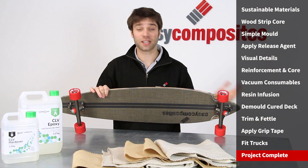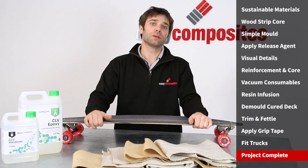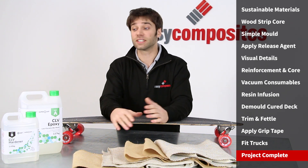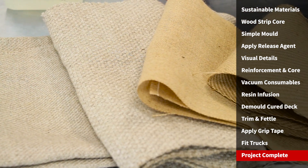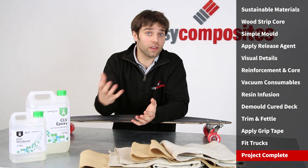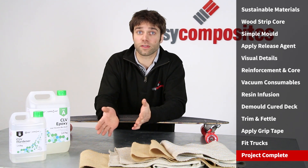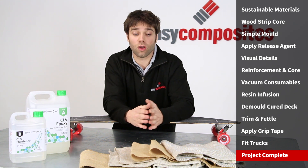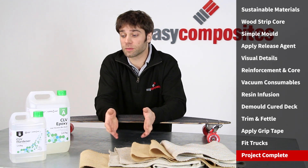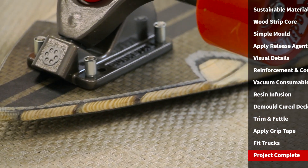So that's our project complete. Of course, this video was never really about making a skateboard — it was intended to show you just how easy it is to process these more environmentally friendly materials. There are so many ways you could use these materials, whether you're looking to reduce the environmental impact of your project or you just want to take advantage of their unique appearance. You can find lots more information on the full range of Biotex reinforcements and our unique formulation of the SuperSap resin on the Easy Composites website.